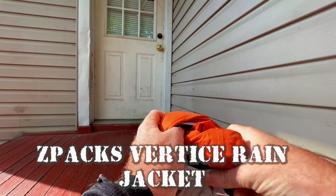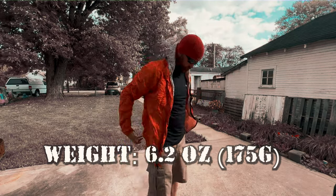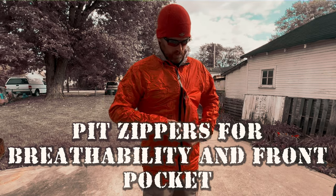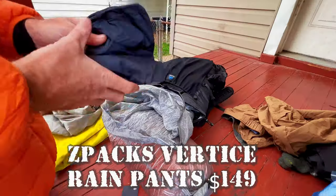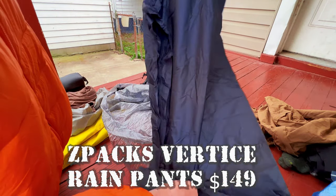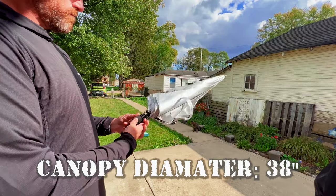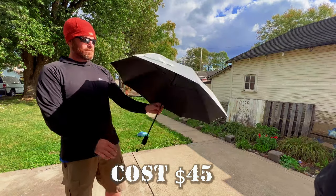Here we have my rain gear — I have the Z-Packs jacket. I haven't been able to test it yet, but it seems pretty comfy and it has zip pits for more breathability and airflow. It's also got a front pocket, which is pretty handy for a cell phone or snacks. I also have the Z-Packs rain pants, which I haven't been able to test either. Then there's the umbrella, which I'll use for protection from both rain and sun, especially when walking through fields or on roads with no shade.